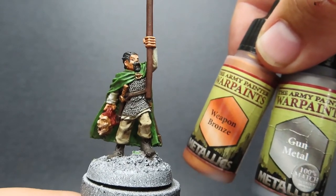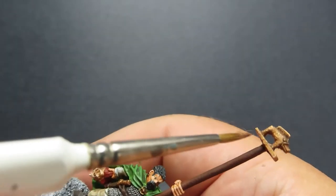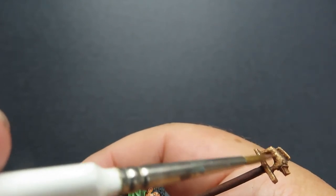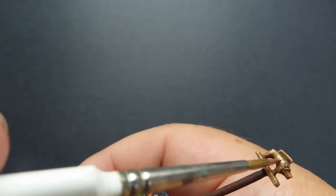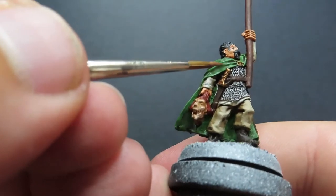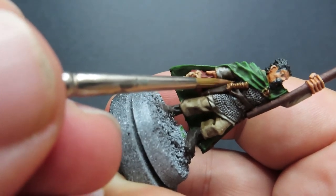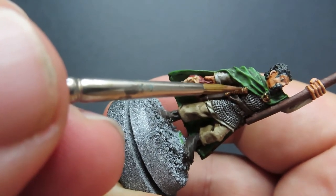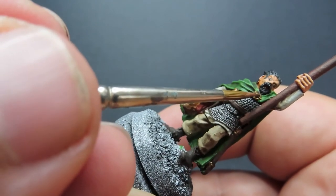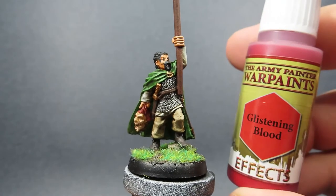Once we have that cloak complete, we're going to use some weapon bronze and gun metal mixed together to really brighten up that weapon bronze and hit the high points where the bronze is — so we've got that little bit of silver glint in it, hopefully making it look like it's glowing bright in the sunlight. As well as that, we also want to go over the chainmail shirt itself with a quick little mini dry brush to get those raised bits of detail.